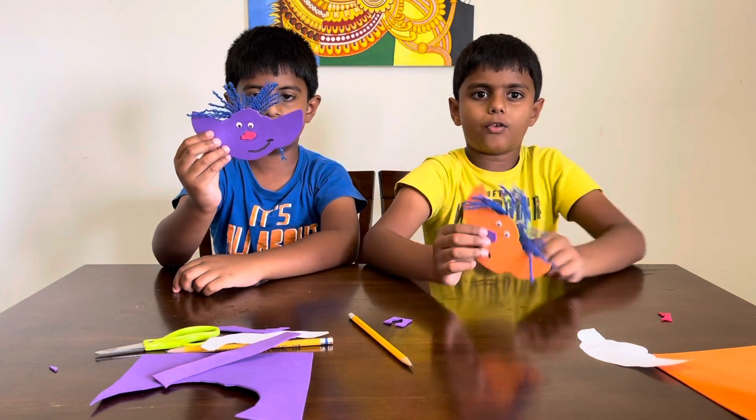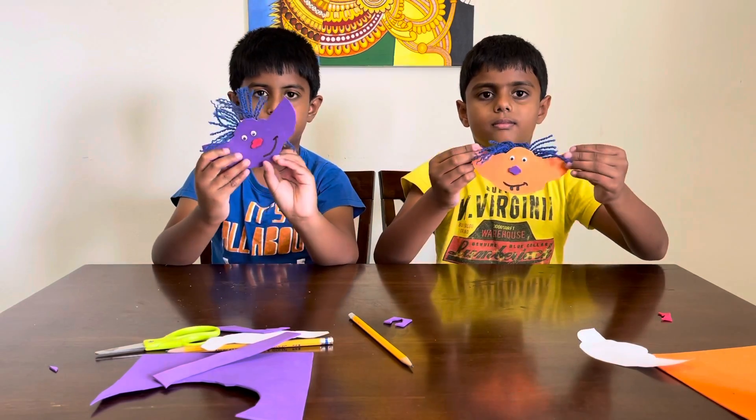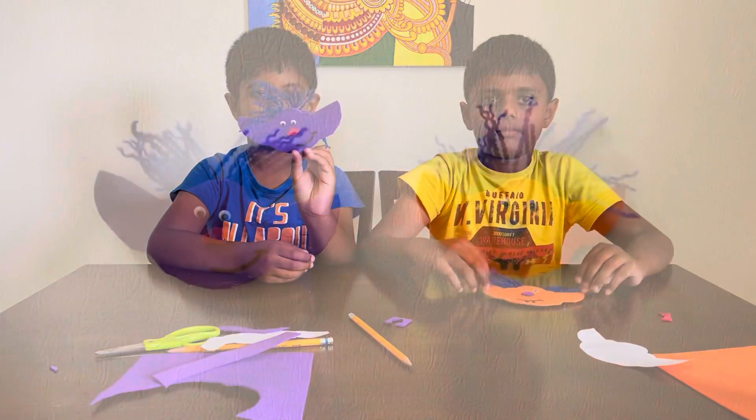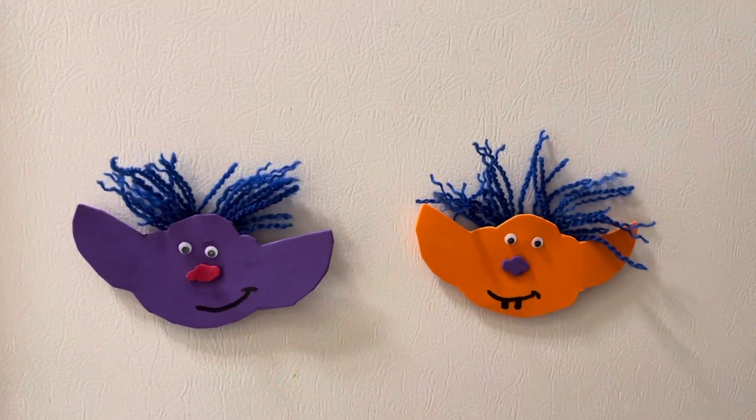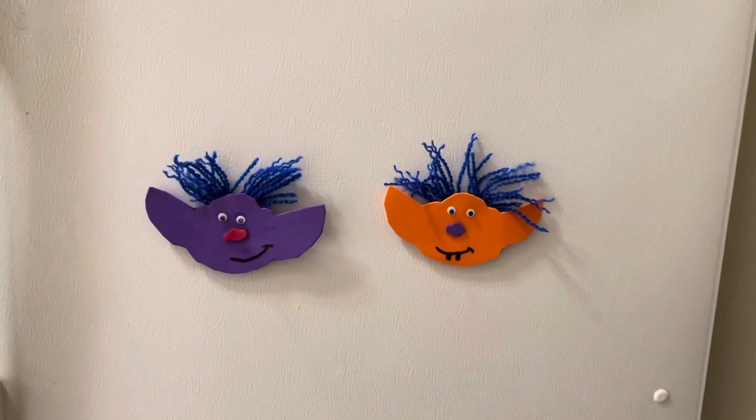Now we'll show you how it looks on our fridge. This is how it looks. This is mine. And this is mine. I hope you liked this video. Bye bye!